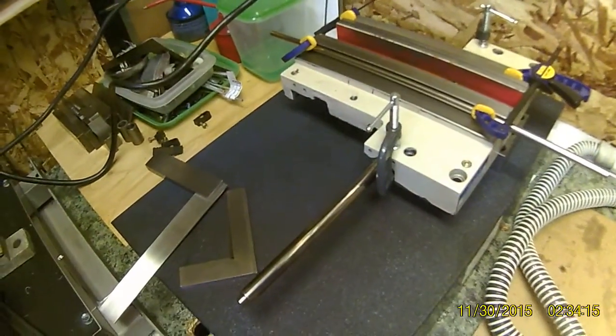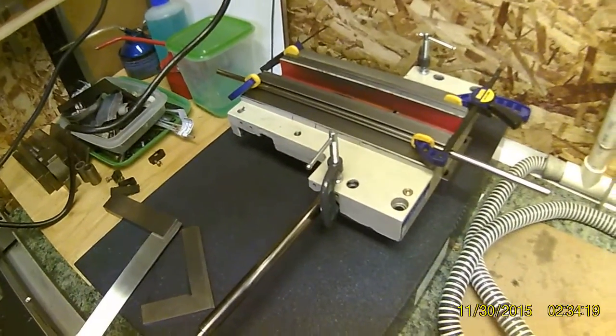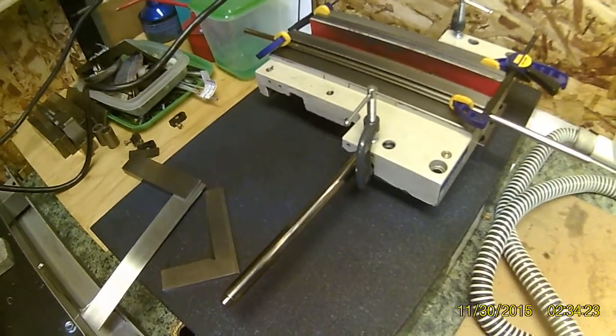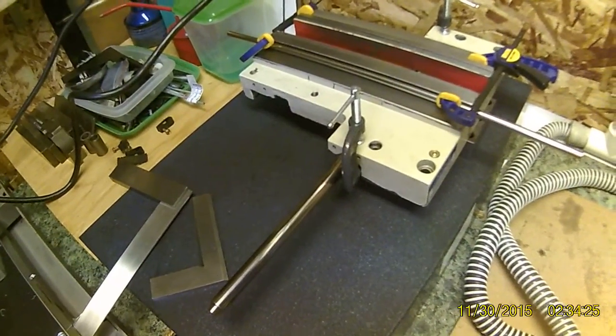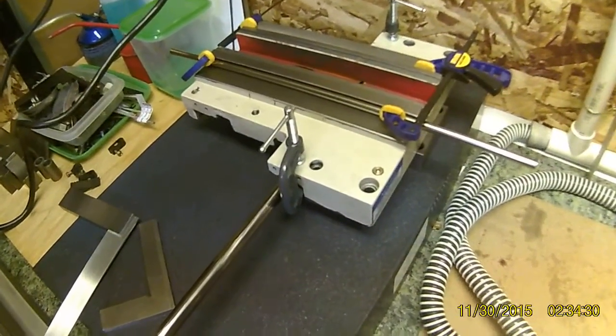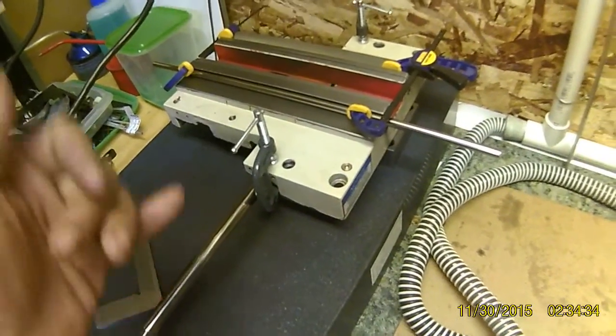Go ahead and laugh if you want, but I'm tired of sitting in front of my computer scouring the internet trying to figure out how to get something done. This is essentially the method I came up with for checking squareness of your cross slide against your carriage.